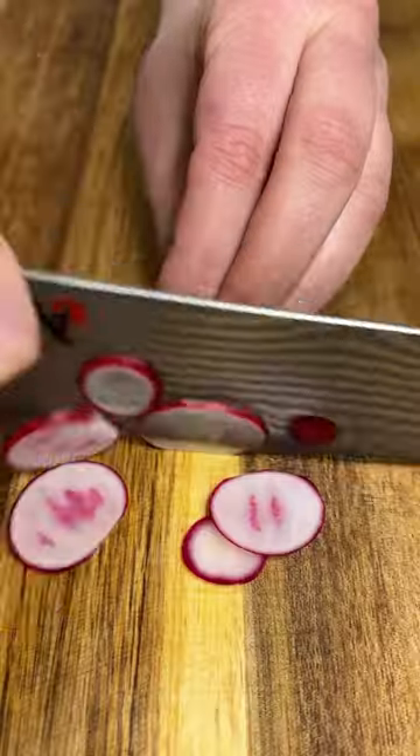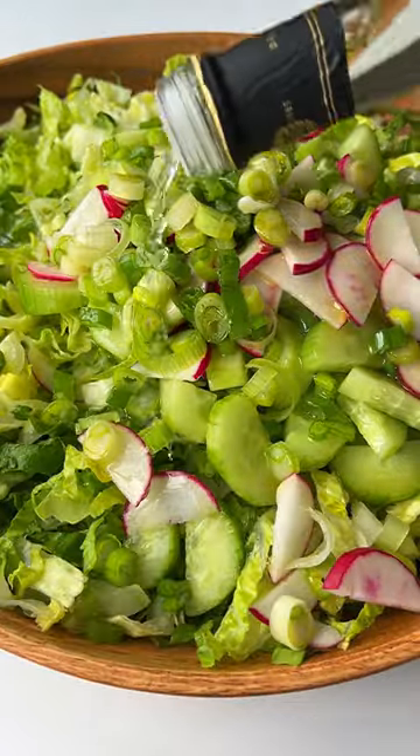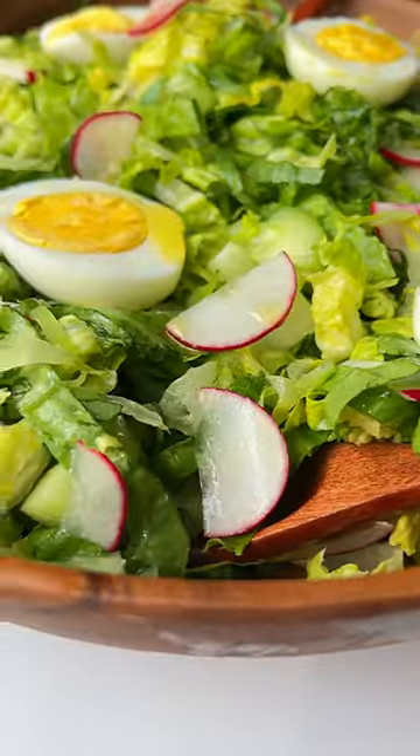Add it to a bowl with cucumber, radishes, green onion, and everything to taste. Add some olive oil, white balsamic, and salt, give it a toss, nestle in some hard-boiled eggs, and follow for more.